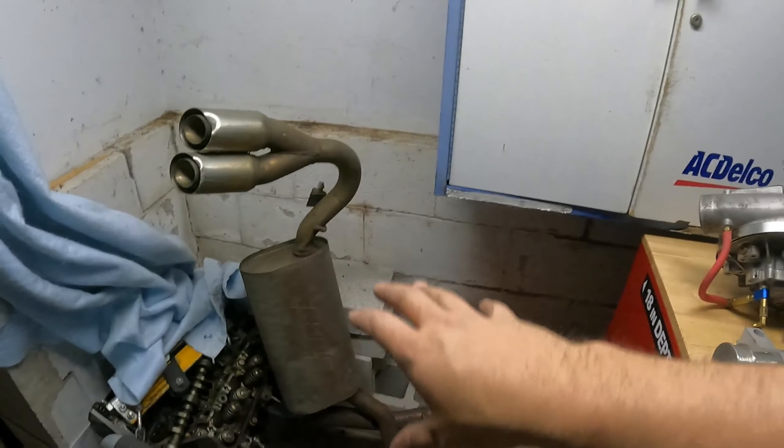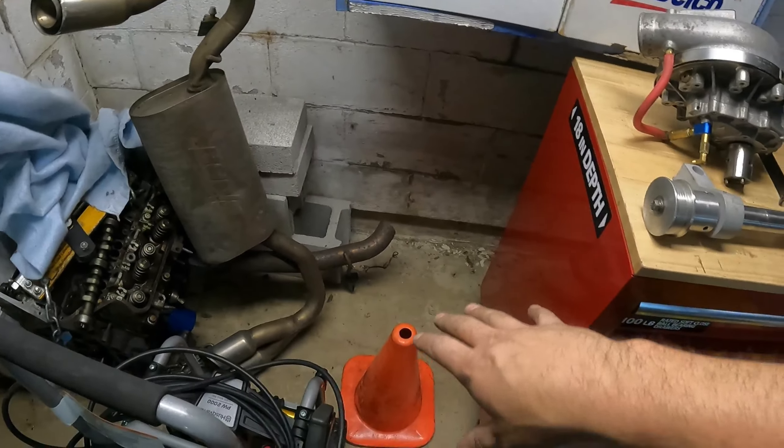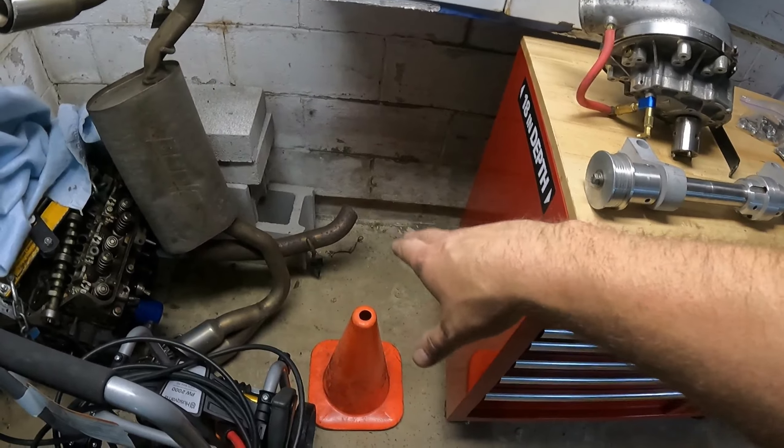Stock resonator — that will affect some of the sound. If you guys are looking to do the same thing, some people do resonator deletes, some people do cat deletes, some straight pipe, whatever. I'm not gonna get into all that. We're literally just messing with the mufflers, which is basically axle back. The end goal is this is gonna end up on the daily and stay there, so I'll do what I got to to mate that to the stock.